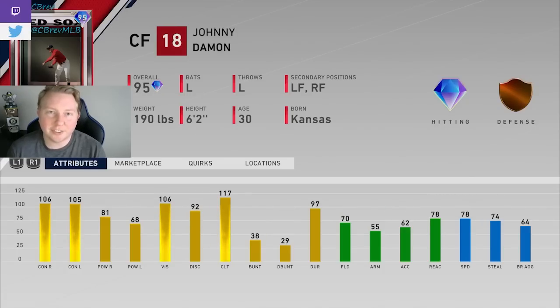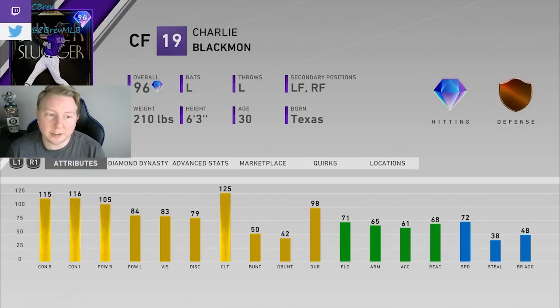Next is Johnny Damon. I actually think this card is laughably bad for the position that he plays — horrible defense. That new Johnny Damon card is basically Charlie Blackman, but he has 10 less contact versus both sides and about 20 less power versus both sides. So if you want to use Damon, just use Blackman instead, but nobody uses Blackman anyway.